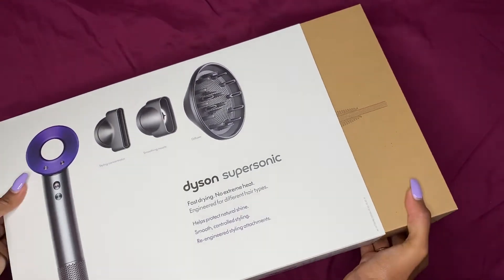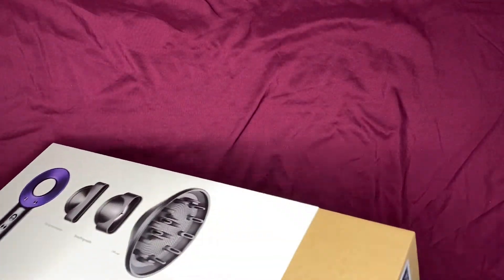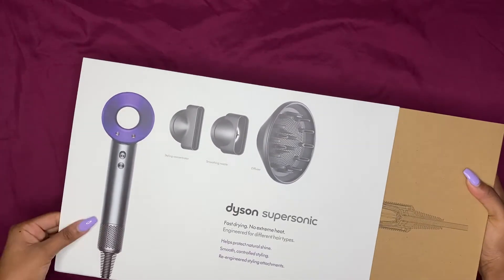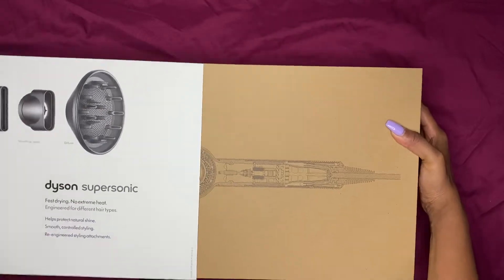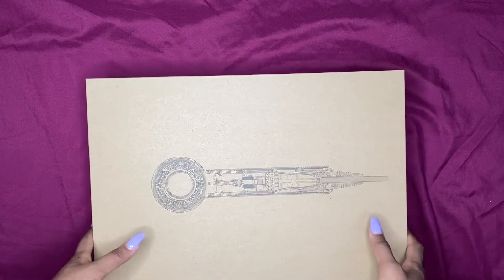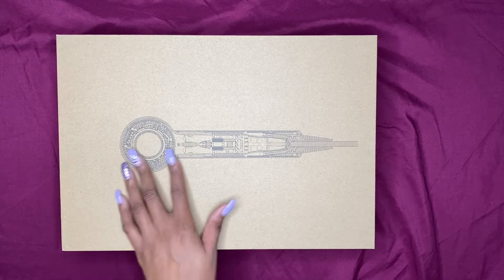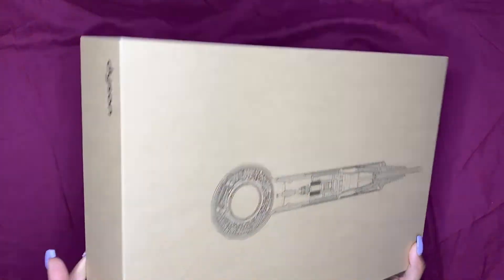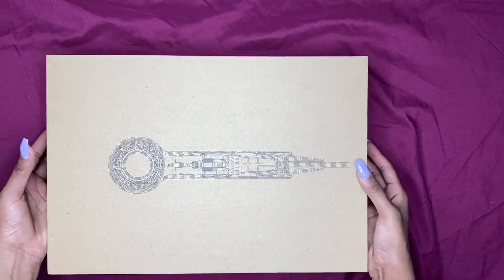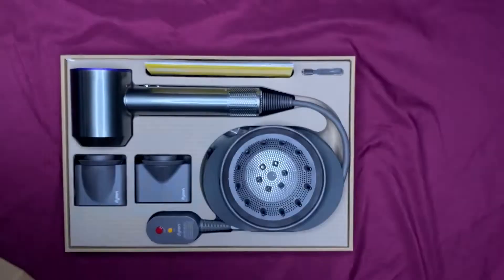So it just comes — I guess you just slide it off. Okay, this shouldn't be this hard. Oh my god, I'm out of shape — that literally just made me tired. Okay, so it shows like an inside view of it and nothing else, just a brown box.